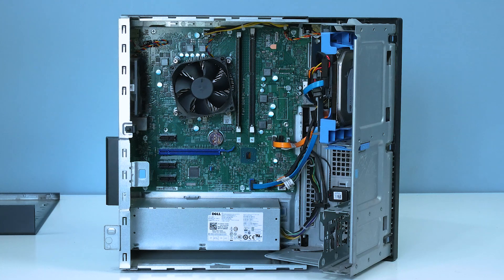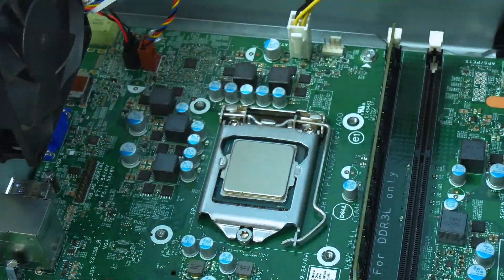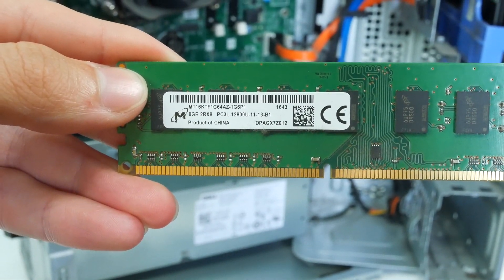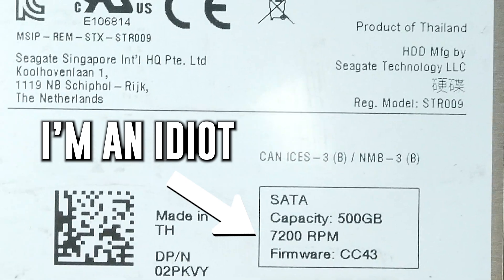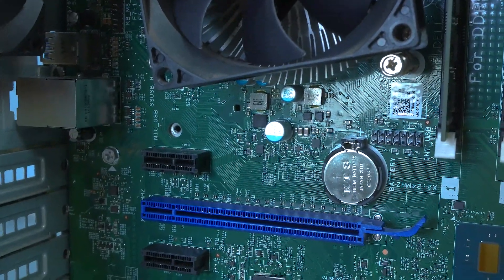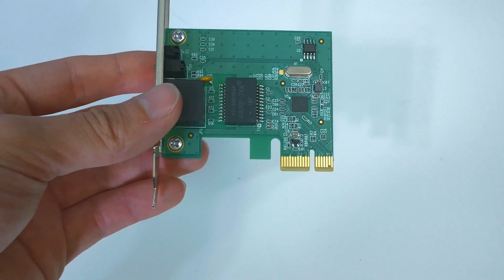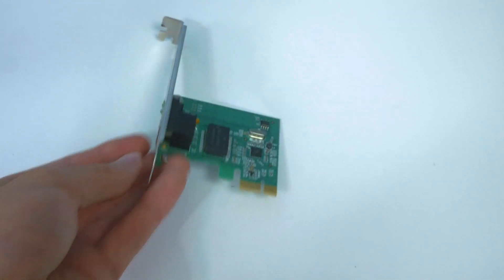Believe it or not, this Dell Optiplex 3040 is actually well equipped and rather recent in terms of hardware. Underneath the CPU cooler we have an Intel i5-6500 6th gen Skylake CPU clocked at 3.5 gigahertz drawing about 65 watts. We have 8 gigabytes of Micron Crucial DDR3L memory running at 1600 megahertz, and a 500 gigabyte Seagate Barracuda at 5400 rpm — not the fastest drive but we'll make do. The motherboard also has a PCIe X16 slot for the graphics card and three X1 slots. I'll be using one for an ethernet card since the NIC on this motherboard does not work and I couldn't find a driver for it.